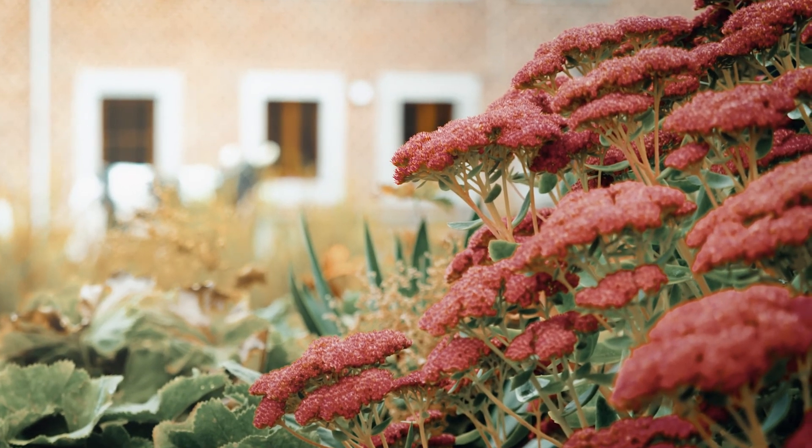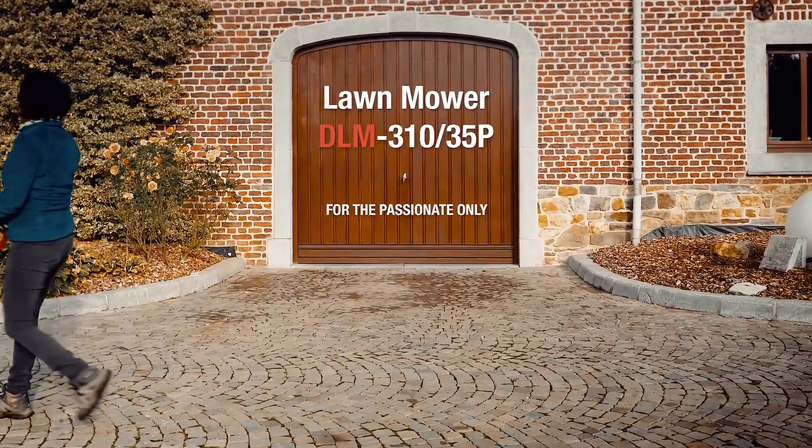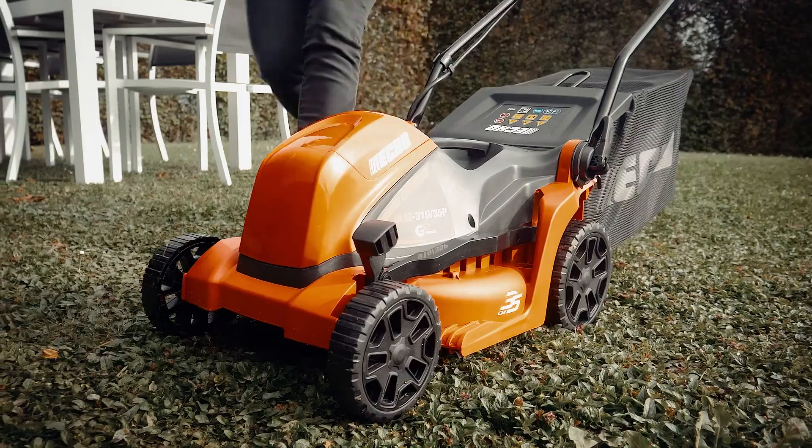With over 75 years of expertise, ECHO has developed the new Garden Plus series. The DLM310 35P Lawn Mower is compact, lightweight and powerful.